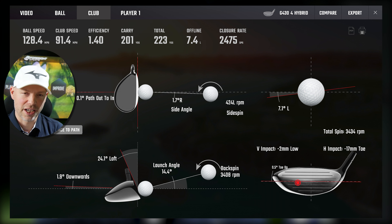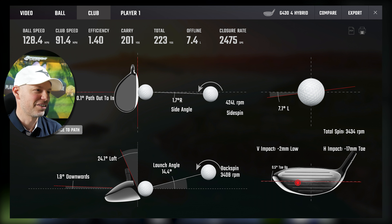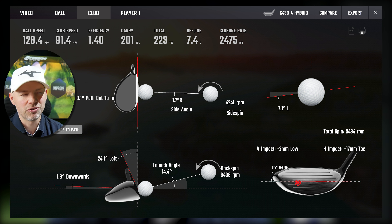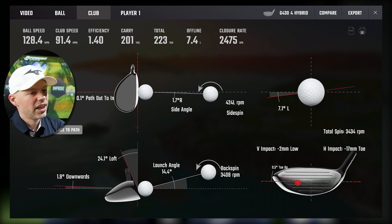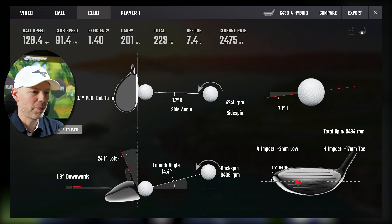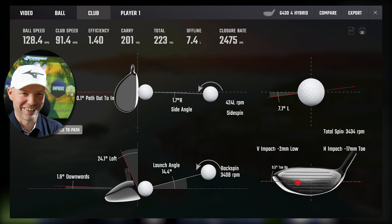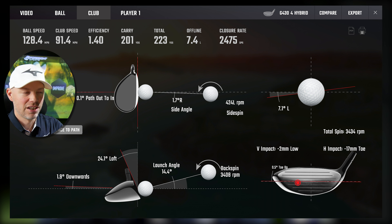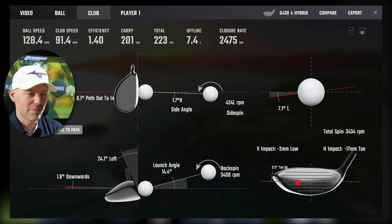Next: 91.4 miles an hour — speed really coming off now. Path 0.1, face 0.0 — essentially perfect delivery. Strike: 2mm low, 17mm toe — hitting the toe this time. It's finished 7.4 yards left from a 17mm toe strike at 223 yards carry. At 91 miles an hour for that poor a hit, that is done exceptionally well. You'll forgive Ping for not quite getting the rolling bulge and gear effect perfectly right when it's 17mm out on the toe. That could be a left edge of the green — depending on pin position, that could be in the middle of the green.